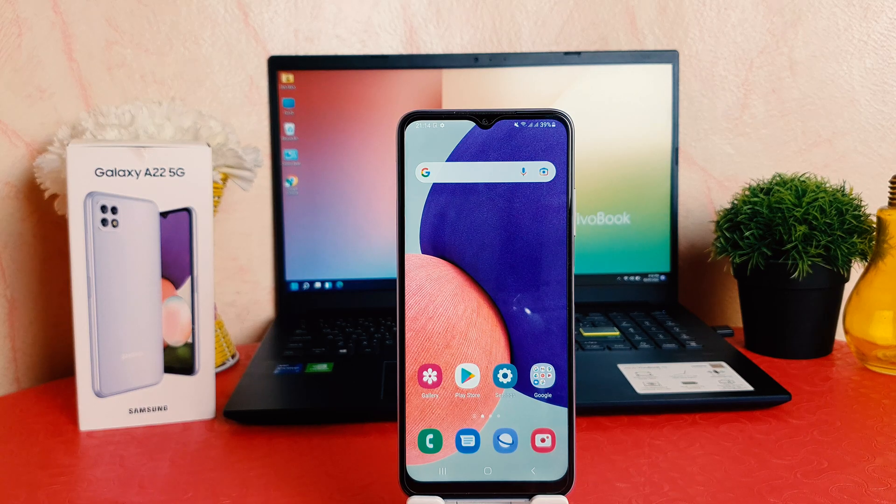You might have recently bought this Samsung Galaxy A22 and you are wondering how to set up face lock. We all know Samsung Galaxy A22 supports face lock, so obviously you need to set up the face lock, and then later on you can easily unlock your device by showing your registered face.